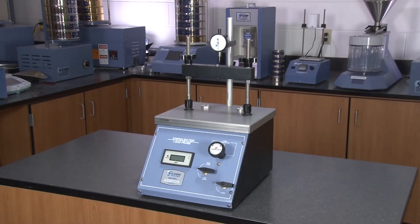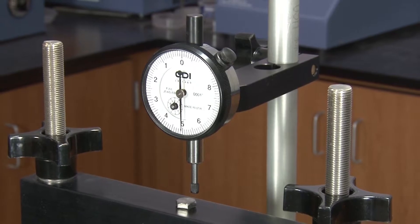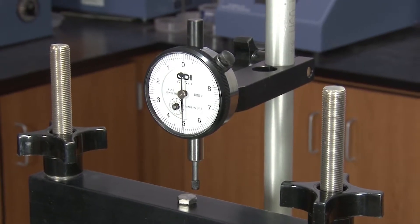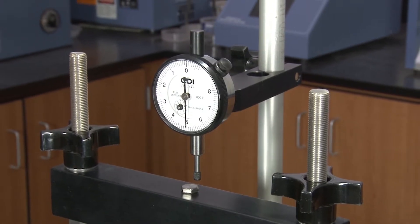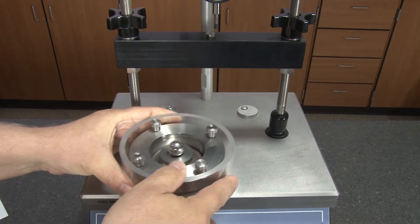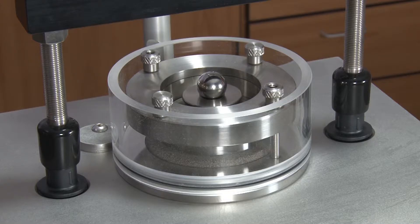These rugged and dependable units indicate applied loads through a digital display with 0.25 percent accuracy, and use precision pressure regulators and pressure transducers with a linearity of plus or minus 0.1 percent. The one inch thick aluminum platform has adjustable center pads and accepts any consolidation ring up to seven and a quarter inches in diameter.